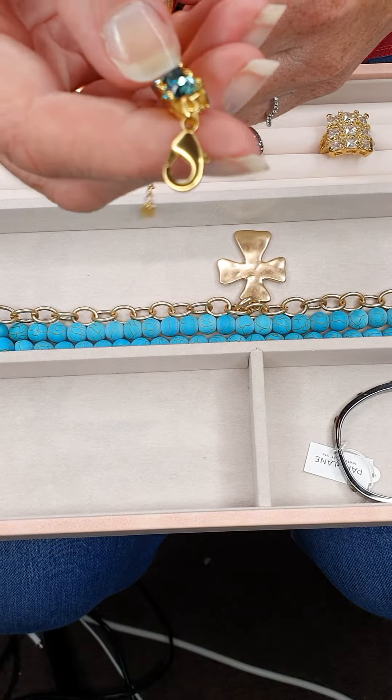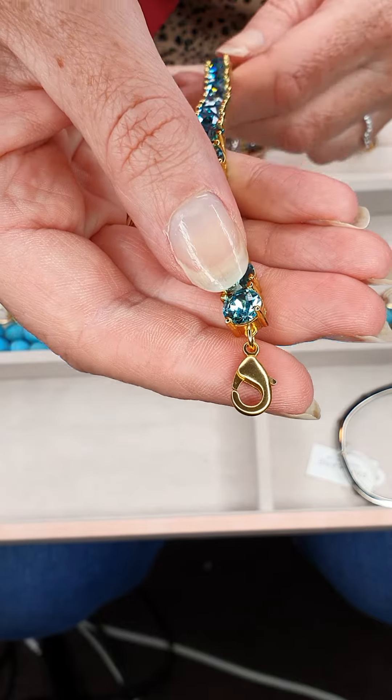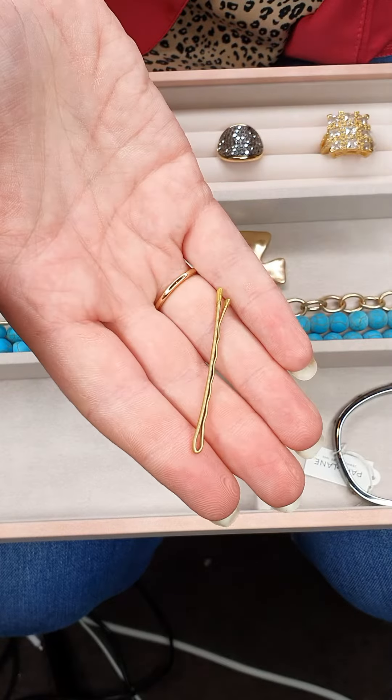You'll see one end has a typical lobster claw style closure, and on the other end you usually have the adjustable links. What you're going to do is get yourself just a regular little hair pin, or bobby pin as they're often called.